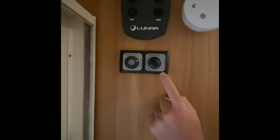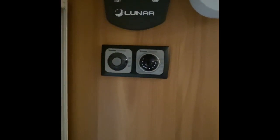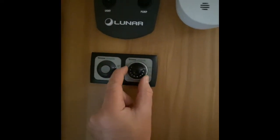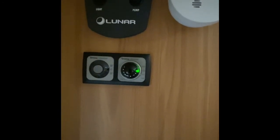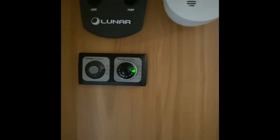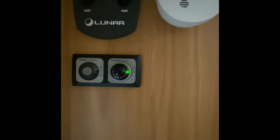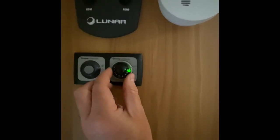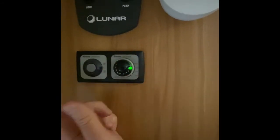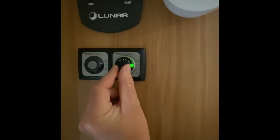This is the dial just here for the Ultra Heat system and this is for when you want to operate it on electric. There's a little grey dial around the outside — if you flick it down onto the 500 that means you're using half a kilowatt, if you go down onto the 1000 that's one kilowatt, and if you flick it up to the 2000 that's two kilowatt. I normally recommend running it on the 500 or maybe the 1000, and then you literally just turn this dial to how hot you'd like it to be.